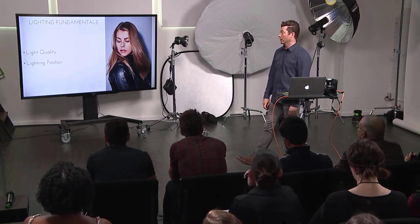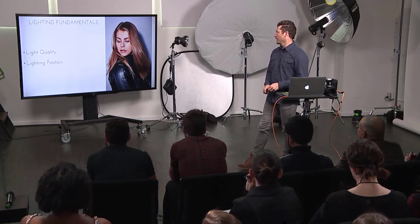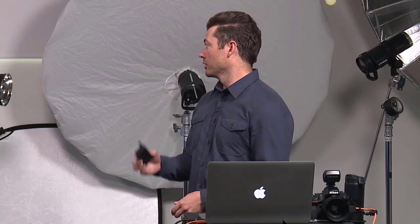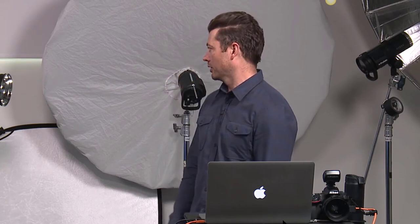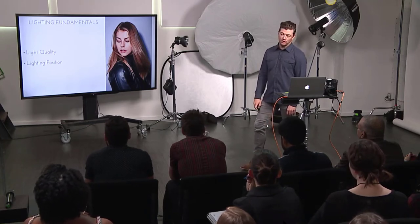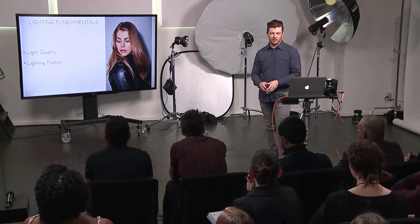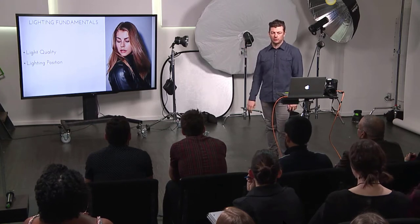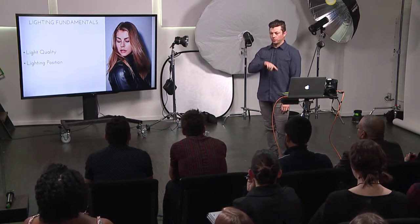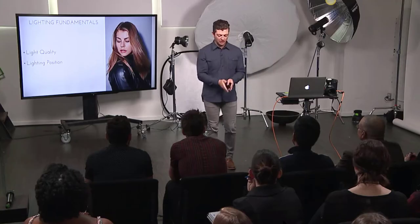If you start with your lights too low, you underlight people's chins and noses, and you get weird catch lights low in the eye that make people look cross-eyed. If your light's too high above that position, brow bones and eyelashes will block your catch lights completely. So I start with that height, and then I focus on the angle of the light — how much shadow you want to introduce to the face.